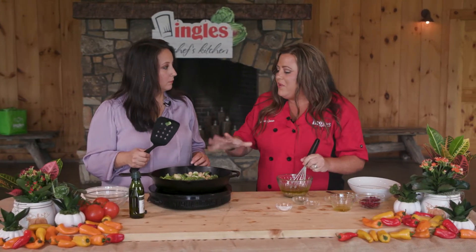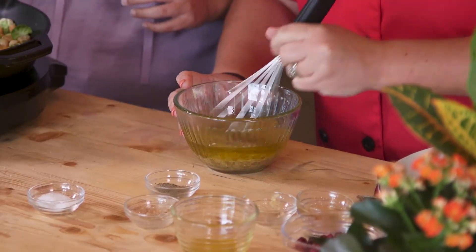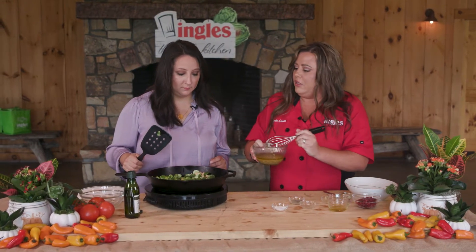This is something that you kind of feel good serving your family because it's healthy. You're feeling good about yourself when you eat it. So you want to put this on the table during the holiday season — make everybody eat a little healthy.